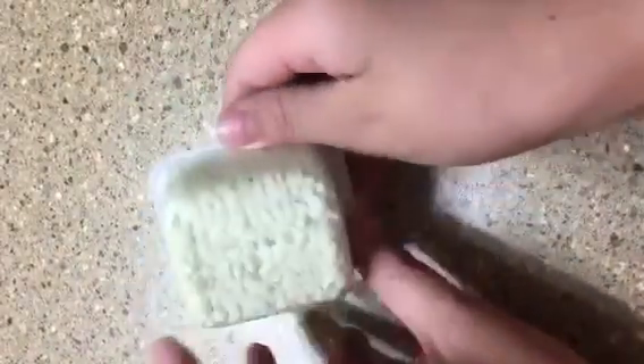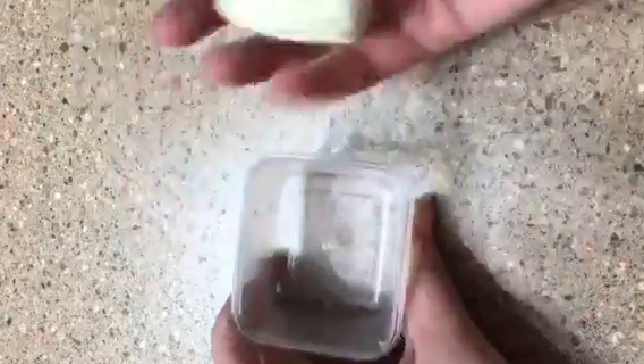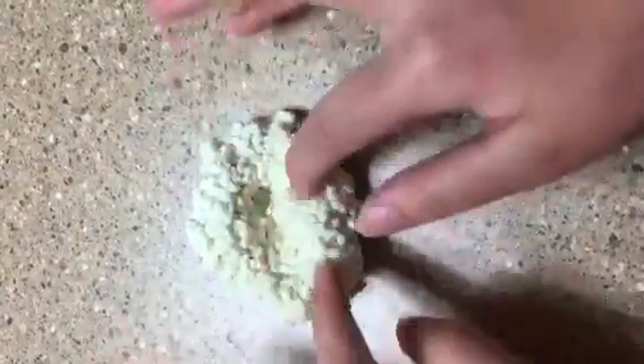The next slime we have today is buttered popcorn. This slime has foam balls in it. I call it buttered popcorn because it's yellow — not too yellow, kind of like butter — and the foam balls look like popcorn. This one isn't too clicky because of the foam balls, but when you stretch it, it is very cool and amusing to watch. I just absolutely love this slime. Let's roll on some ASMR — without clicky noises, I would say.